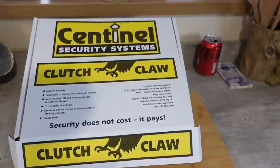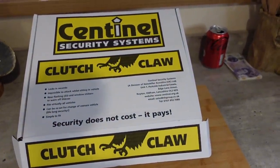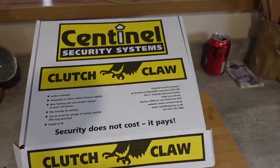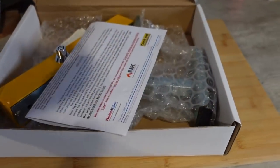Happy holidays everybody! I'm a bit excited today - I've just got back and I've been sent a product to review. Believe it or not, so let's have a look. There you go - the Clutch Claw, an amazing bit of security kit. I swear by them, so let's open the box and see what we've got.